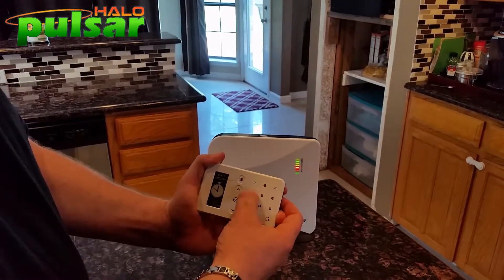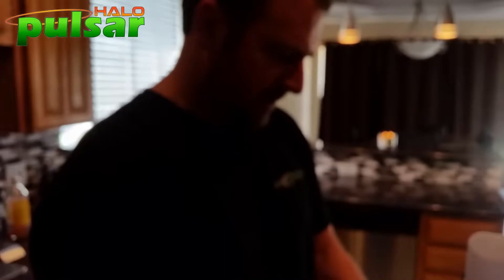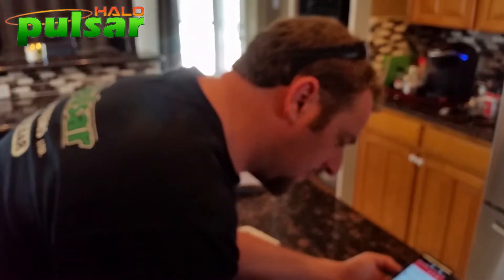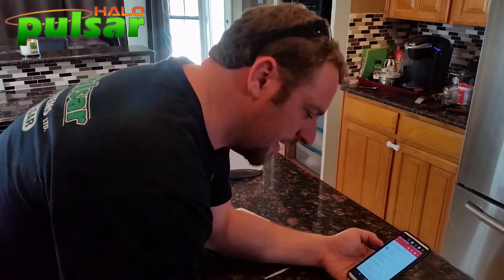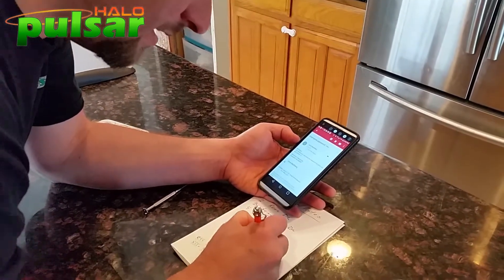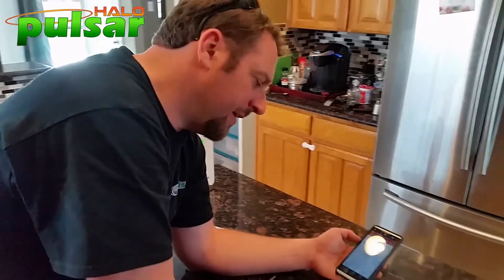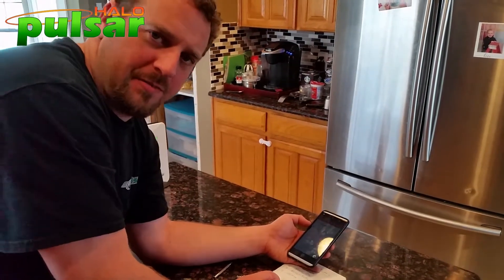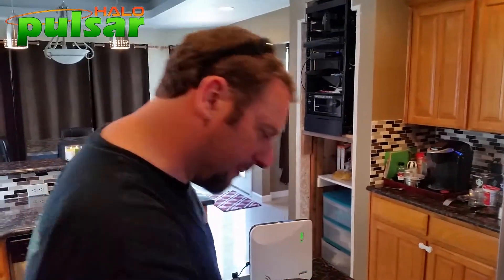I'll hit my code — 1-2-3-4 — and we're disarmed. Locally everything is working 100%. Before I call Halo tech support, let me get my username and password from my email. My username is Ireland Brian and my password is HAL-S-0007. Interestingly, that password is actually your account number at the central station, which is important because you want as much control over your system as possible.